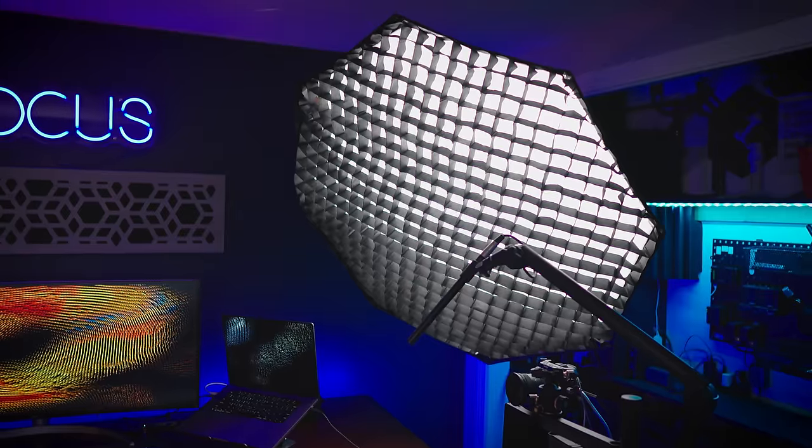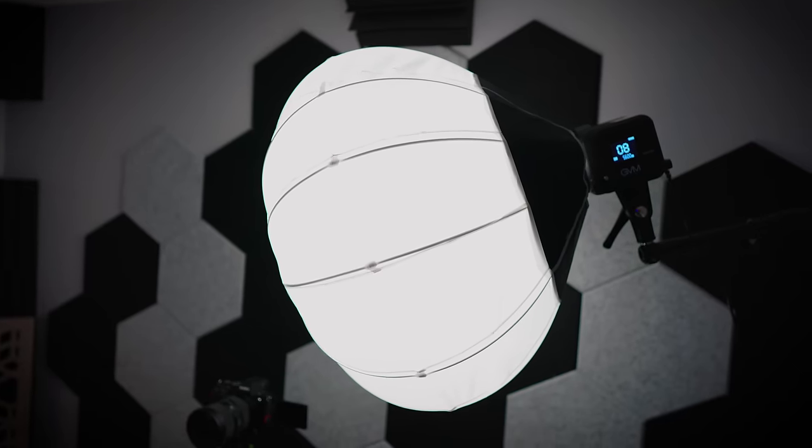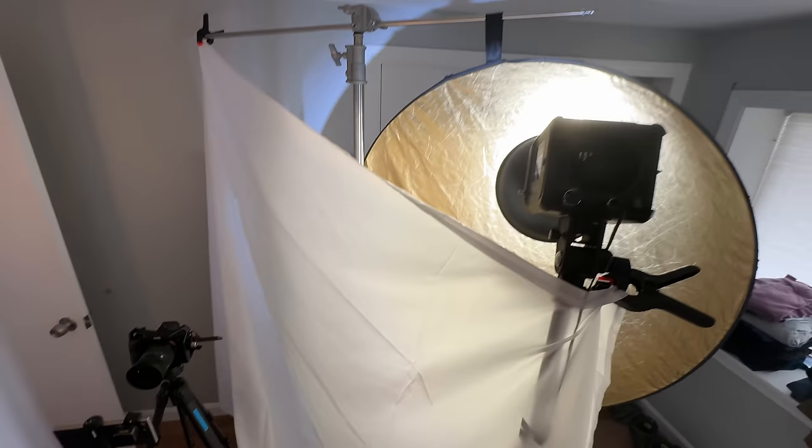The way you turn a hard light into a soft light is by making the light source bigger. What you're seeing on screen are soft boxes, lanterns, and other light modifiers you can place in front of your light source, increasing the size and making it softer on the subject. But keeping things budget-friendly, I literally just used a white bed sheet — by placing it between the light source and myself, it softened the light and really enhanced the look of the final video.